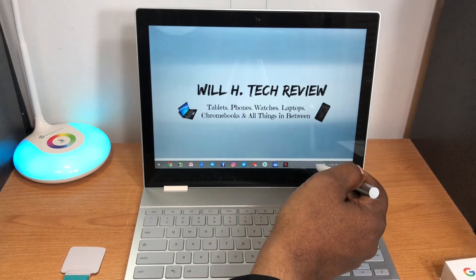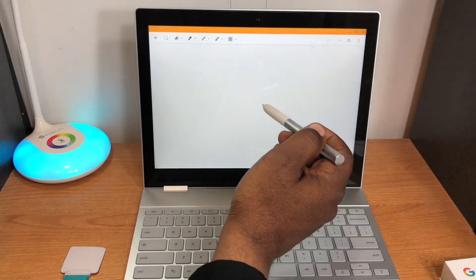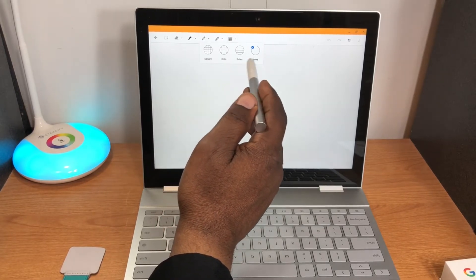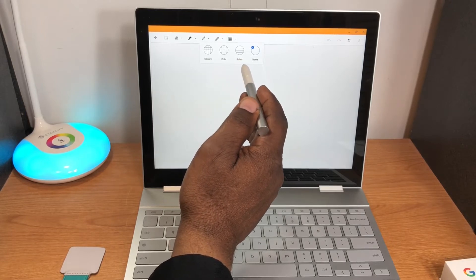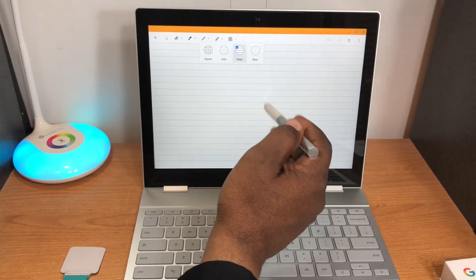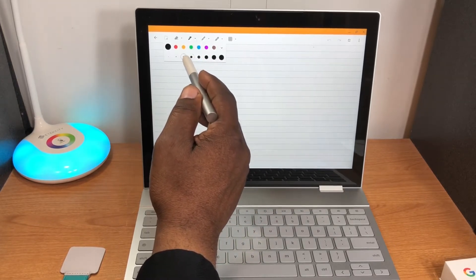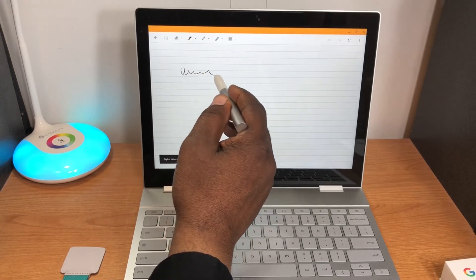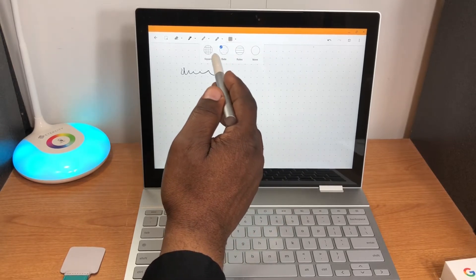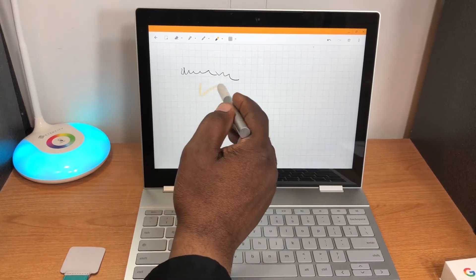I can go into my notes there. I'll come back and do another video after a week or so. There are page style options: squares, dots, rules, and none. This 'none' setting is like plain paper. I can write on it just like writing on a page.